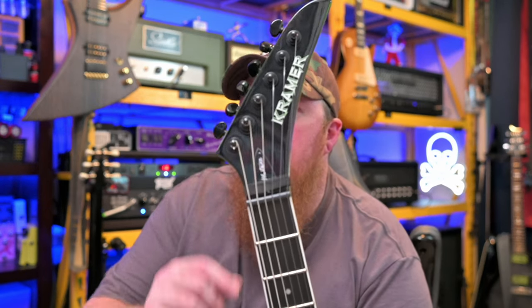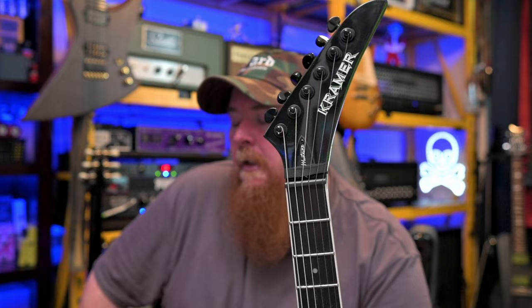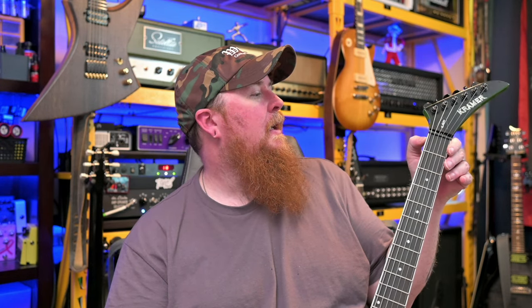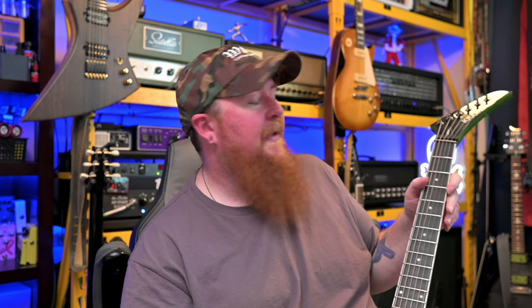Outside of that, the biggest real thing that happened to the guitar since I've owned it was the nut had popped off. As you can see here on the headstock, you have the high strings pulling real sharply in that direction, so there's a lot of tension pushing that way. I came home one day and noticed it was gone. Once I found the nut, I cleaned up the slot and found there was no glue when it was installed — it was purely held in place by tension. So I had to glue it in place with some CA glue, which could have also explained why the nut felt off-center originally.